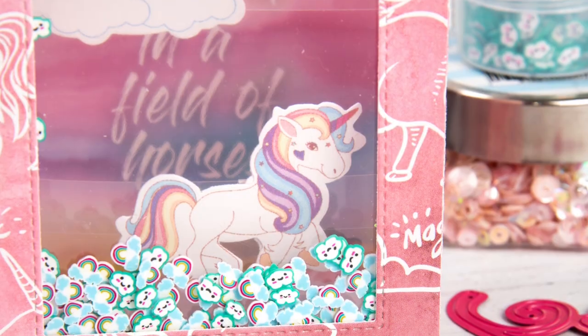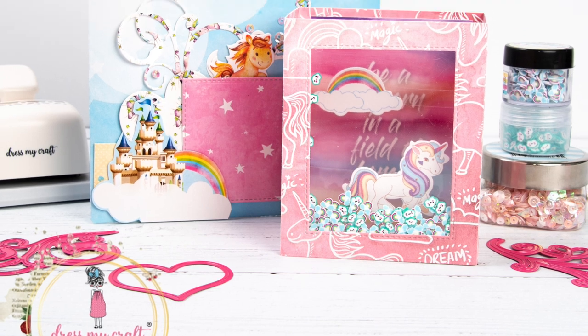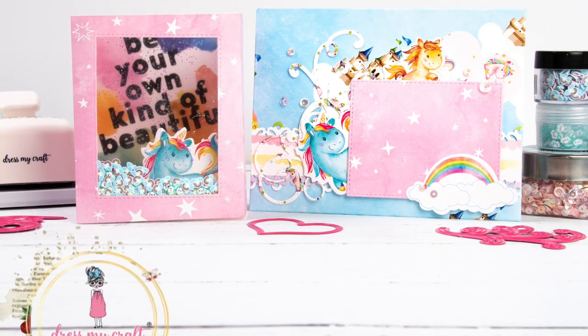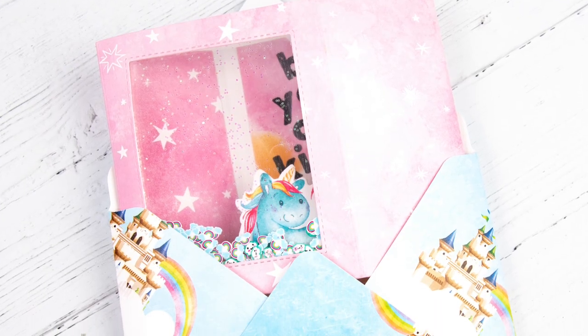This card and envelope were so easy and fun to put together that I made another card and envelope as well. You can see both of the cards and envelopes in the photos. I really hope you enjoyed this video, and I can't wait to share another project with you soon. Bye!